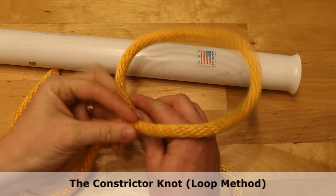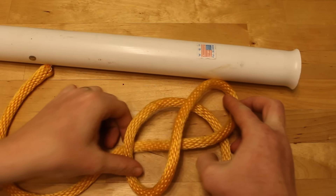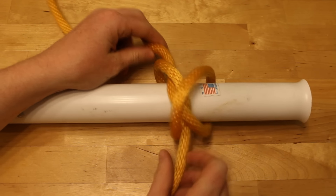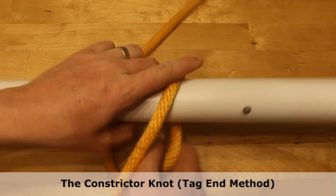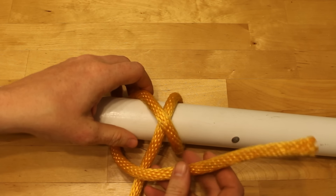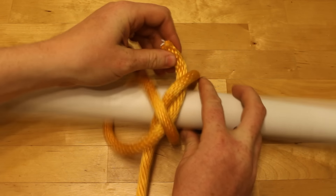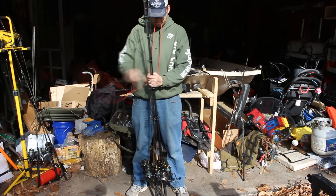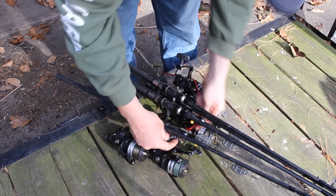Next, I'm going to show you the constrictor knot. There are two ways to tie this knot. One is the loop method, where you make two loops and slide it over the end of something — like the end of a bag or a post — and just tighten it up. Or you can do the tag-end method: wrap it over itself once, then over the top, tuck it under both parts, and cinch it up. The constrictor knot squeezes things together but is easy to undo. It's great for bundling fishing rods for transportation — easy to tie, pretty quick, and easy to undo.